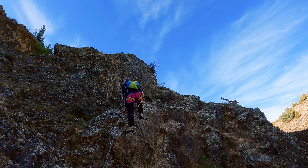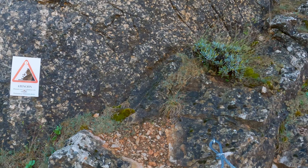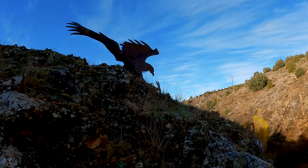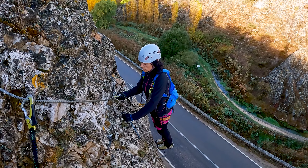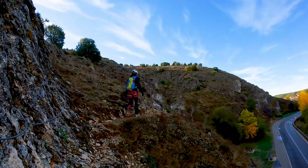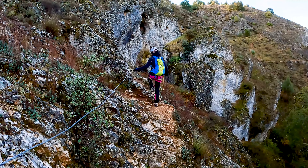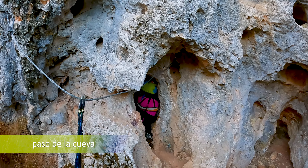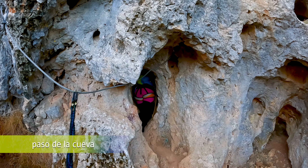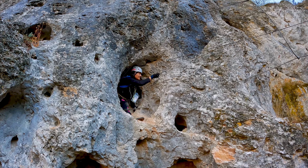Empezamos con un tramo muy sencillo, y en el que tendremos que tener especial cuidado con no tirar piedras, ya que por debajo pueden pasar personas caminando. Enseguida llegamos a una de las partes más estéticas de este primer tramo de la vía. Entraremos por una pequeña oquedad, y tras remontar un par de metros saldremos por otro edificio comunicado con un puente, muy original.